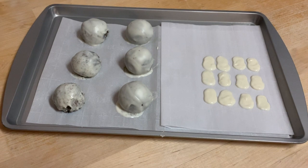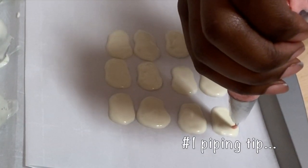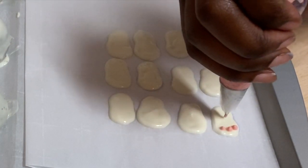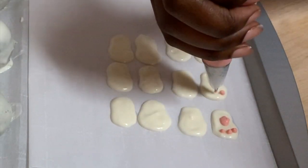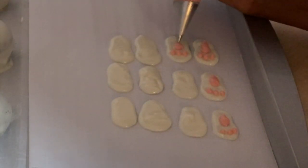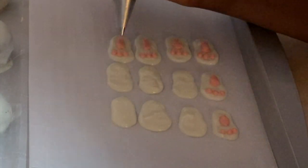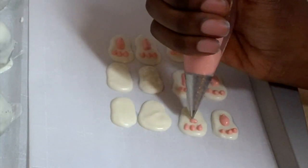Here are my less-than-stellar cake balls and my little bunny feet. Now I am taking another piping tip — I think a number one — and I'm just filling in the rest of the little portions on the bunny feet, and then I'm going to pop this all into the freezer. And yes, this was difficult and it took me a long time.